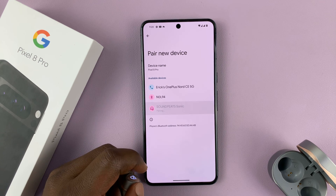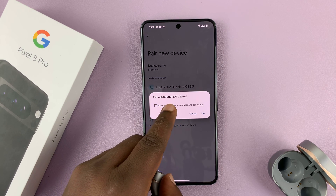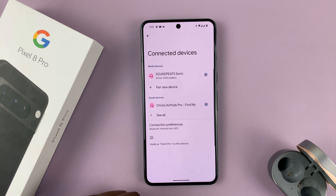You can now tap on the device in the list. You can see the SoundPEATS have been detected. It says 'Pair with SoundPEATS' — tap on Pair and they should get connected.